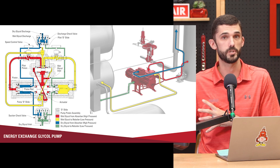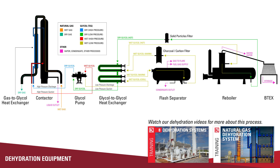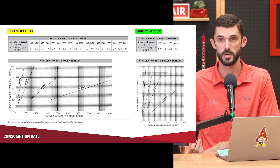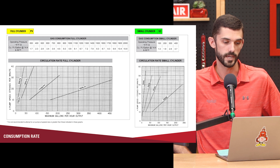Some of that gas from the tower will be in that glycol because the pump is using that pressure to help operate itself. That gas is then captured later on in the process, either through the flash separator. You have to be aware of that and be ready for it. If you are concerned about gas emissions, that's some of those emissions you have to calculate for. Some people can capture that gas, recompress it, and use it elsewhere. A lot of the times it's just going to a flare or combustor and being disposed of, but we have charts for that gas consumption rate.